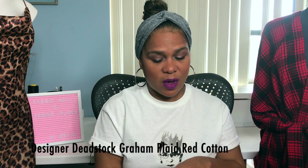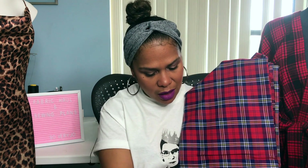I received this fabric from LA Finch Fabrics in LA and these were gifted to me. First off, this is what you would search on LA Finch's website: it is the Designer Deadstock Graham Plaid Red Cotton Shirting. It is currently $12.50 and this is a red plaid fabric. It's cotton, it's not see-through at all, so you won't really have to line it.